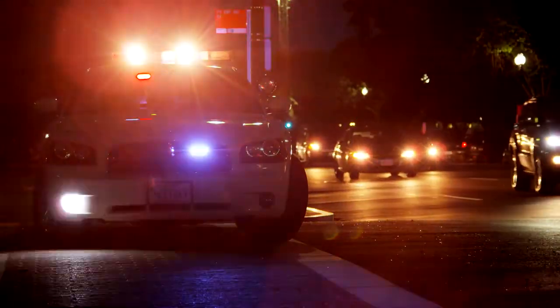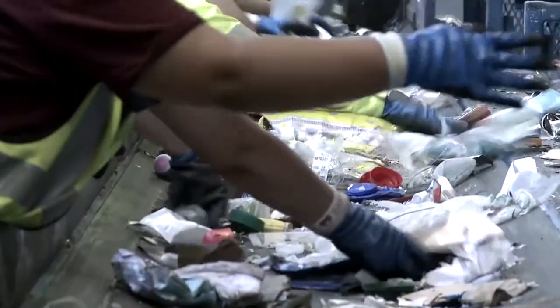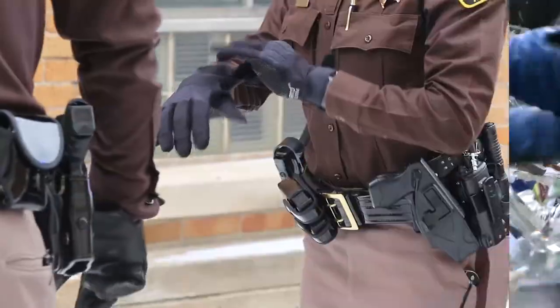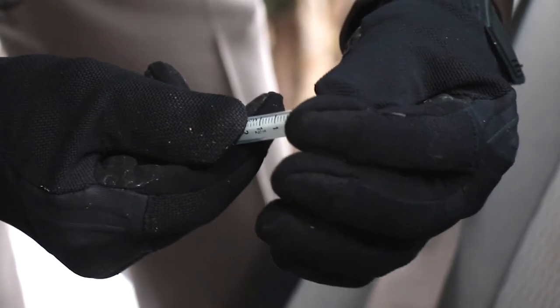This glove has been perfected through years of trusted use and feedback from law enforcement professionals. Because today more than ever, needle stick dangers are highly prevalent for a variety of industries, including those in law enforcement and corrections. The 4045 has been designed to offer great resistance to hypodermic needles while maintaining dexterity.